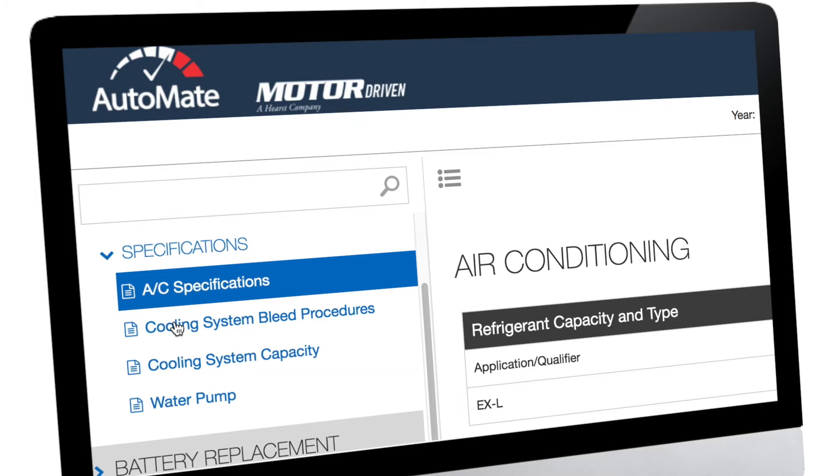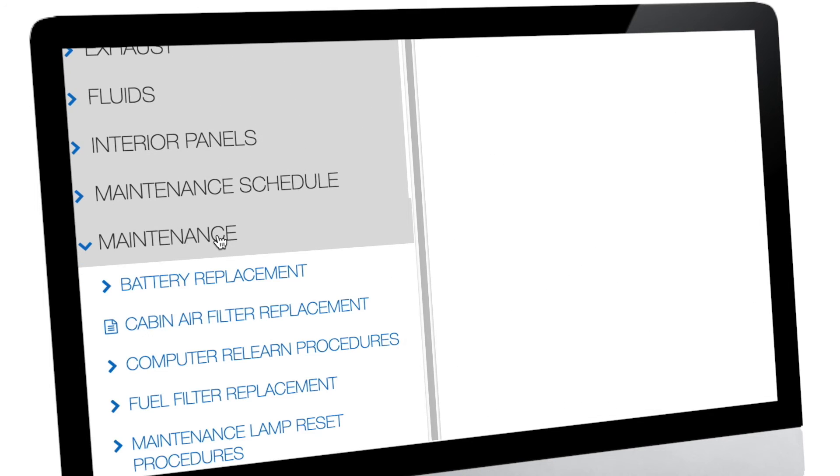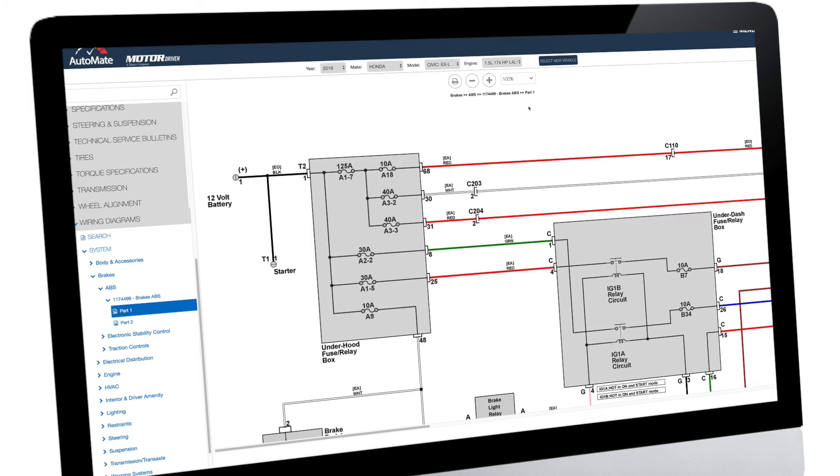AutoMate includes step-by-step repair info, wiring, mechanical, and more diagrams than you'll know what to do with, maintenance schedules, parts and labor estimates, recall info, and so much more.